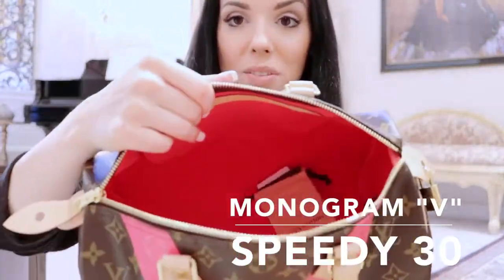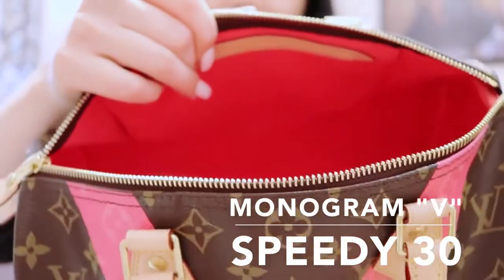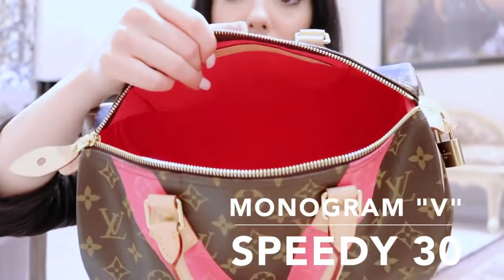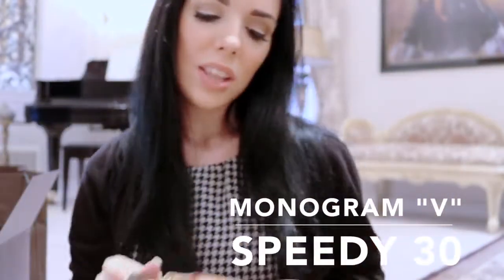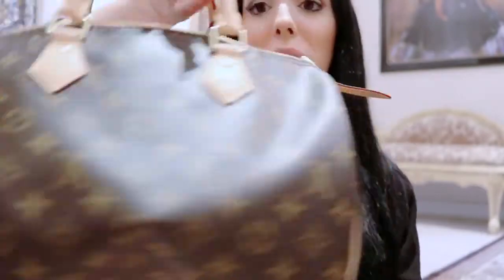This is the inside of the bag - it's just got the key for the lock and some papers. But as you can see, the inside is also this beautiful hot pink and I just love it. This is such a gorgeous bag for the summer - it's stunning. And if I want to have just a plain Speedy, just turn it around and it's just a plain classic monogram Speedy.